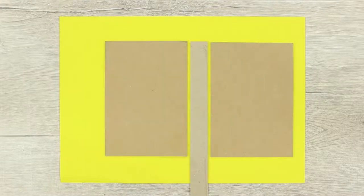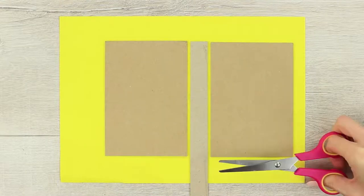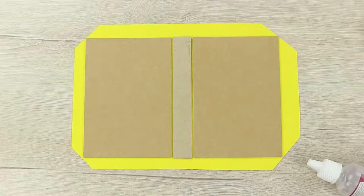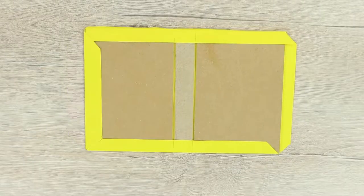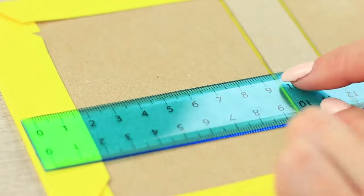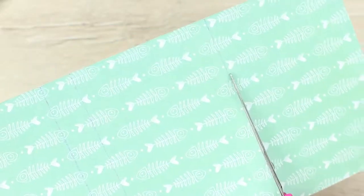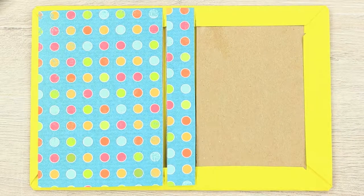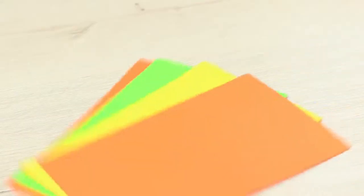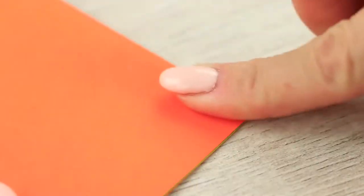Place two cardboard covers and a spine on the paper. Cut out a bit beyond the edge. Snip off the corners. Attach the paper to the cardboard. Cover the inside of the cardboard with scrapbook paper. Mark off the base size, cut out and attach to the cover. Fold a pile of colored paper in half along the length, then cut them out.